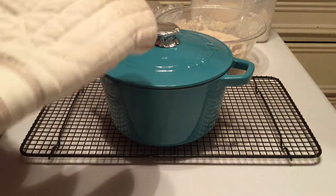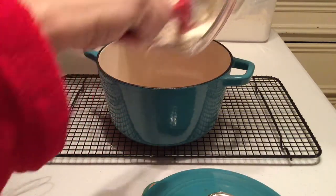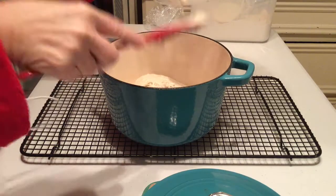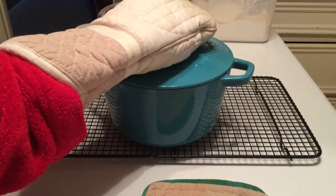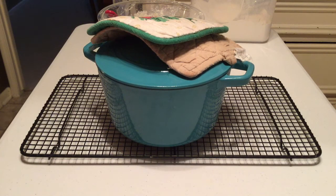Now we've taken our very hot pan out of the oven. Make sure you have hot pads ready because this is hot — the lid is hot, everything's hot — and that's part of the secret to this bread. You just take this dough and dump it right into the hot pan. You don't grease the pan, you don't do anything to it but heat it up in the oven. After you get that in there, put the lid on it, put it back into the oven for 30 minutes, then take the lid off and cook it for another 10 to 15 minutes till the top gets as brown as you like it.